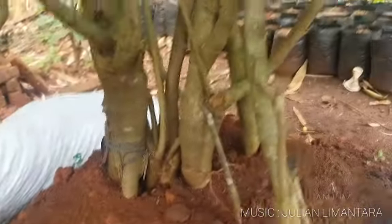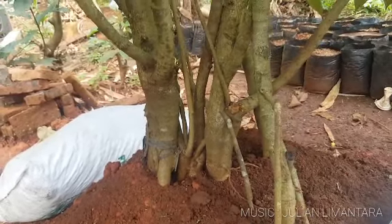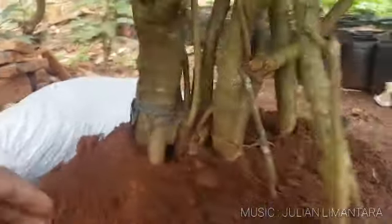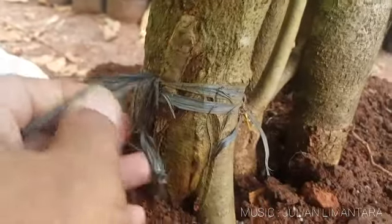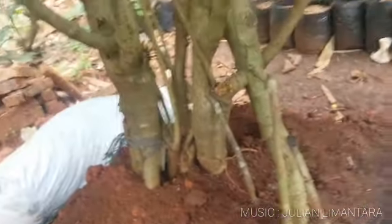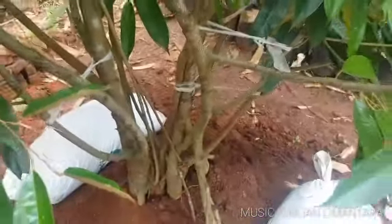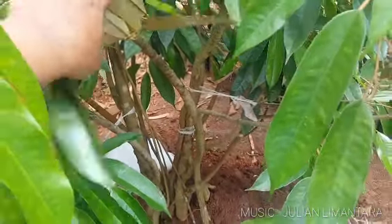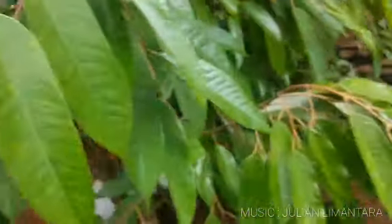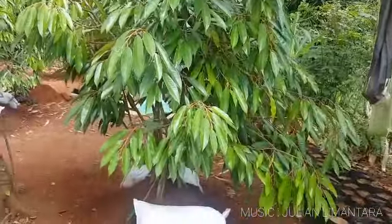Ini akar durian kaki ganda, akarnya cukup banyak. Dulu saya buat sekitar 50 kaki, namun karena terseleksi alam dan faktor-faktor alam lainnya, akar tambahan itu lepas. Contohnya pada salah satu ini, akar tambahnya hilang, namun yang lain bisa tumbuh dengan baik. Video ini kami upload berdasarkan permintaan untuk di-upgrade bagaimana kondisi tanaman ini setelah 2 tahun.